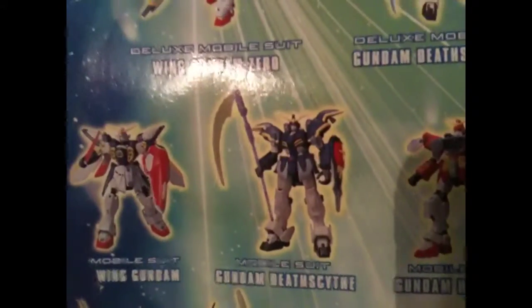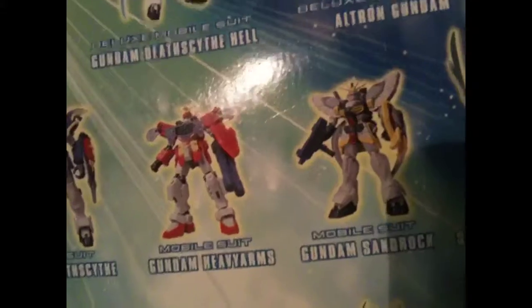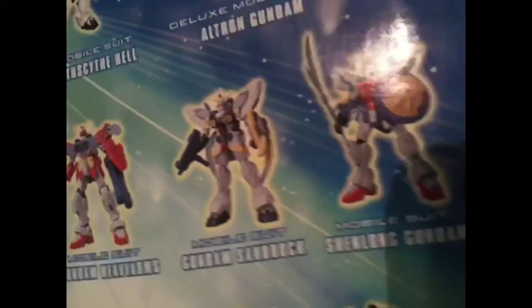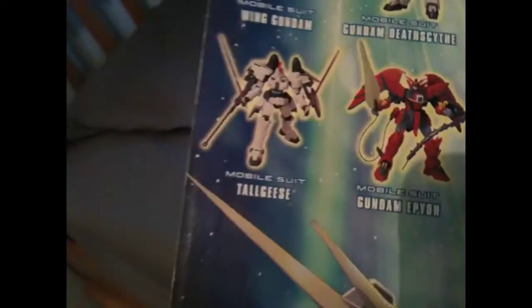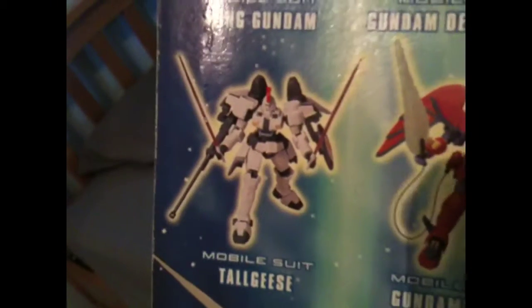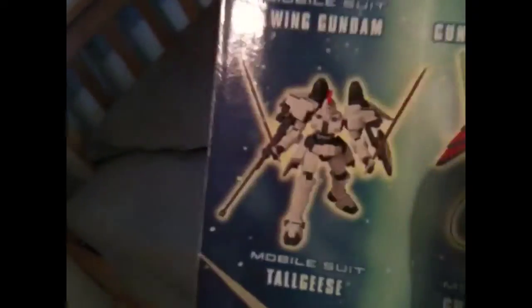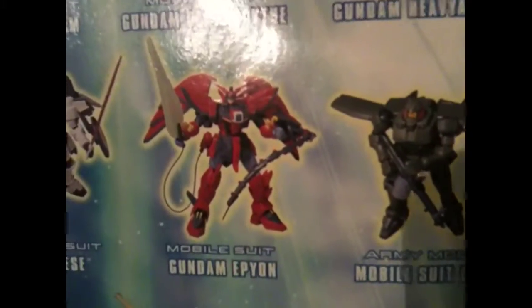Then you've got Wing Gundam Mobile Suit, regular Gundam Death Scythe, Mobile Suit Heavy Arms — which I have, version 1. There's also Sandrock and Shenlong. I want to get version 1 Tall Gees; he looks really awesome but they're really hard to find, at least for me. And they're not cheap — like 50 bucks brand new in box for the Japanese version. Epion and Mobile Suit Leo — those guys are pretty expensive too.